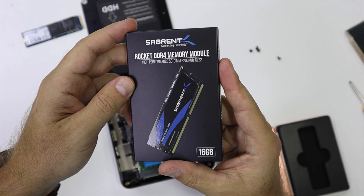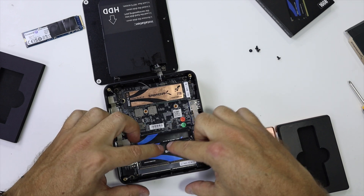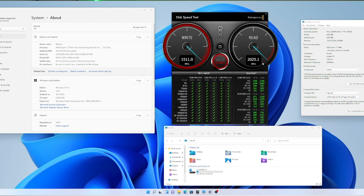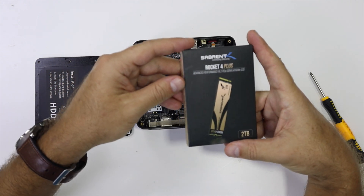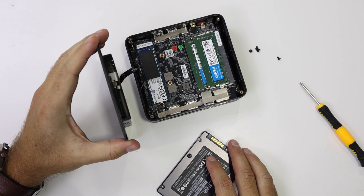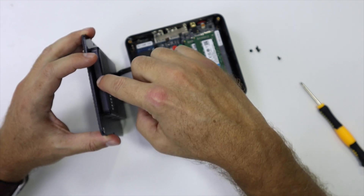I upgraded to 32GB using this Sabrent Rocket DDR4 memory — really easy to upgrade. It also comes with 512GB of NVMe SSD, which is really fast: 2000 MB/s on reads and 1500 MB/s on writes. You can upgrade up to 2TB on the NVMe; I upgraded with the Sabrent Rocket 4 Plus, which is one of the fastest available. You can also add an extra SSD or HDD, giving us three upgrade options: RAM, main SSD, and secondary SSD or HDD.